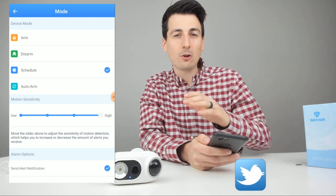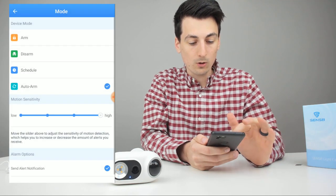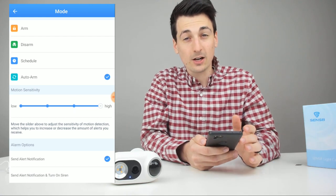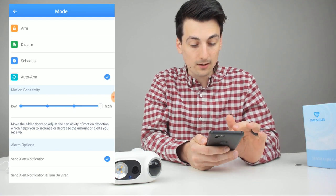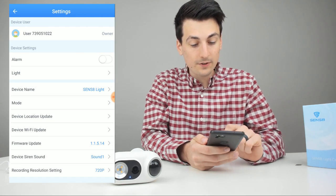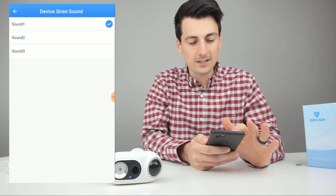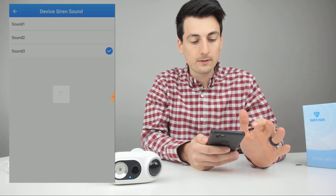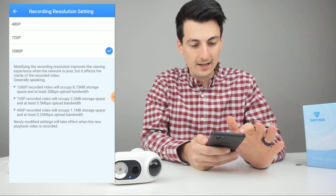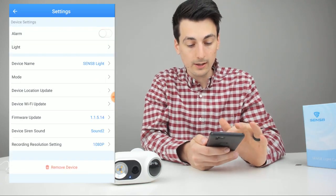Auto arm will show a Google map indicating whether you're home or away. You can adjust motion sensitivity depending on how much traffic the camera area gets, and choose to send alert notifications or alert with siren. You can also update the device location, update the Wi-Fi, check firmware, and choose an alert sound — there are three sound options. Resolution is adjustable; lower resolution allows more local storage. You can also remove the device from the app.